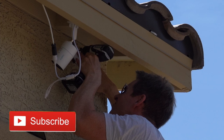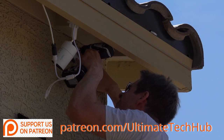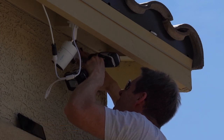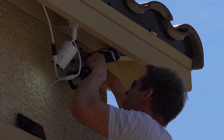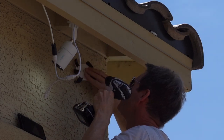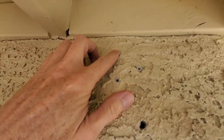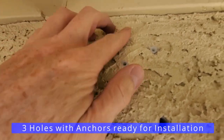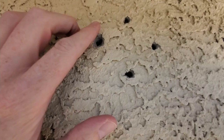Remember to hit subscribe to keep this channel alive, and I encourage you to visit my Patreon page where two dollars a month helps keep this channel going. After drilling the mounting holes, use a hammer to tap in the wall anchors. We have the anchors put in, then we screw the mount in, tidy up the wires, and I'll fill and paint the wall area so it looks clean.